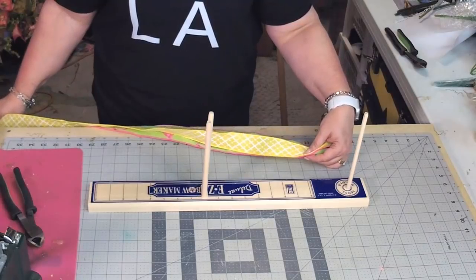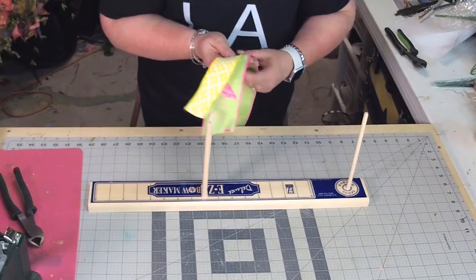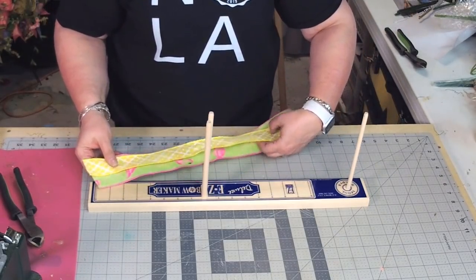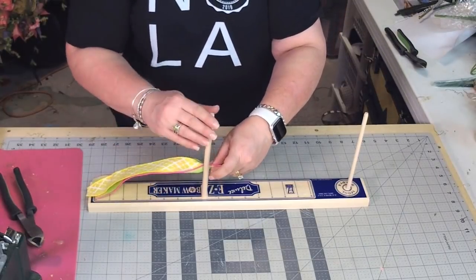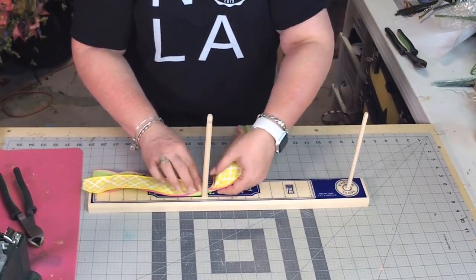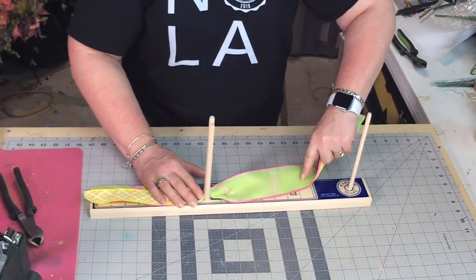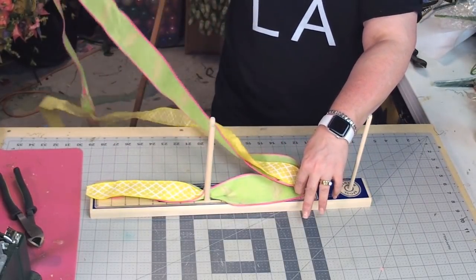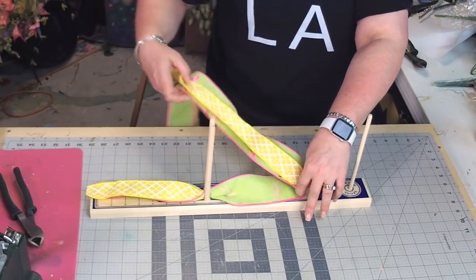First, I've unrolled all of my ribbon onto the floor and I've layered it on top of each other. I'm just going to start this way. I'm going to pinch it and place it in the nozzle. This is why I put it all on the floor so I can untangle it.